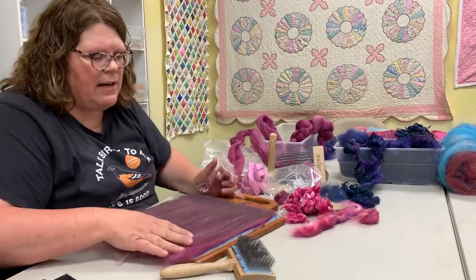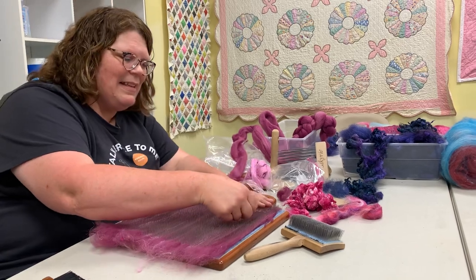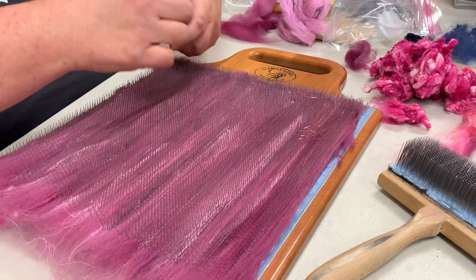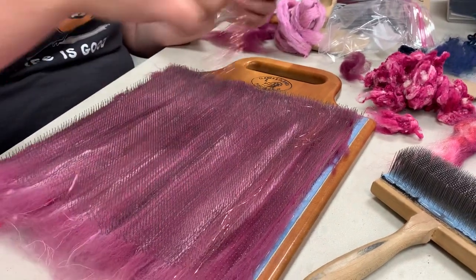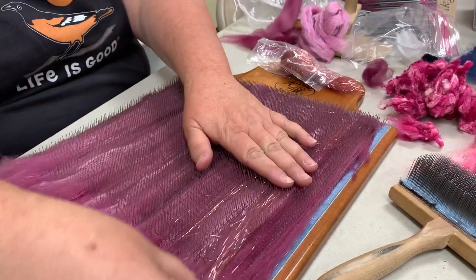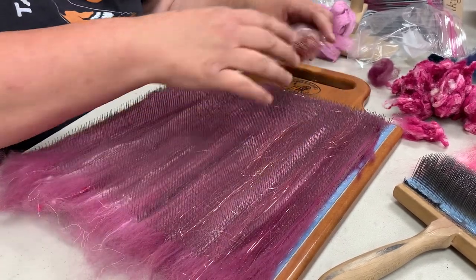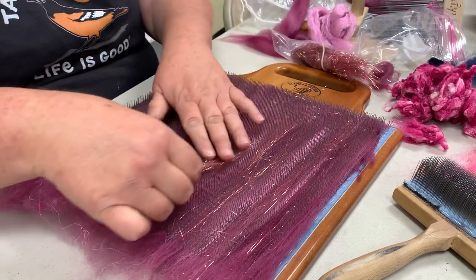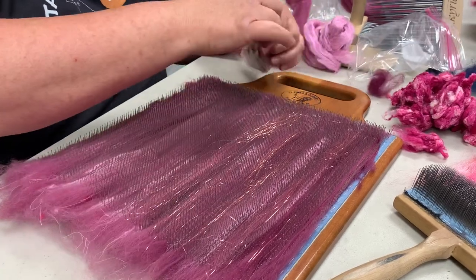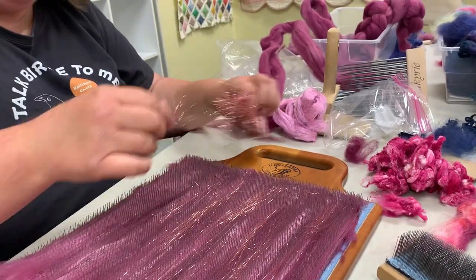Now we're going to add some Stellina. You can also use a Charka for spinning cotton. My sister Sarah was saying she'd like to try one of those. Oh, they are addicting! We have a friend who has one. I told her to ask Carol if she could borrow hers and try it before buying one, because she has a tendency to buy something just to try it and then has to unload it. I love them because they're extremely portable — you can take it out on the deck in the summer.